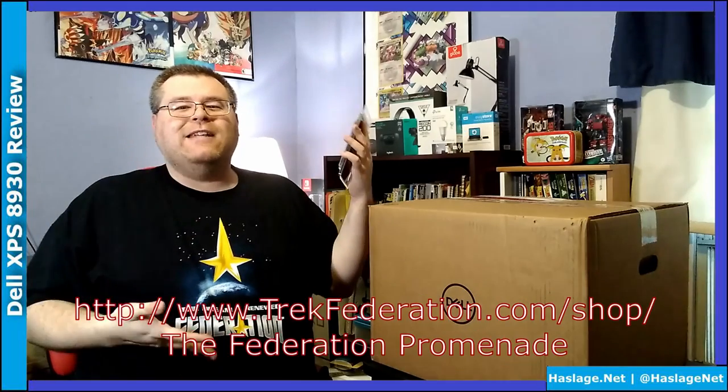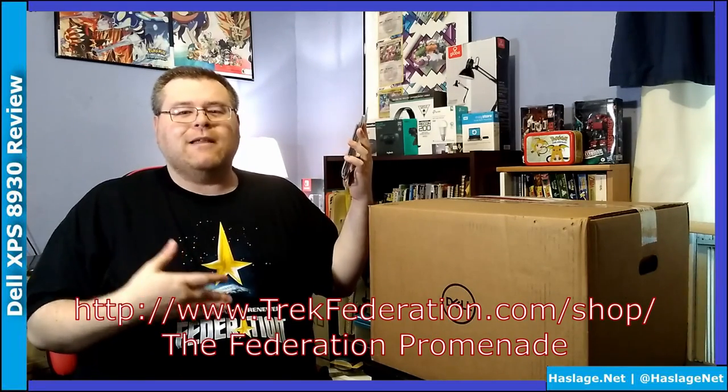Speaking of — you see this shirt? TrekFederation.com, go buy yours. They also have new editions out, so this is actually a couple years old, so if you don't see this one, buy one of the other new ones.